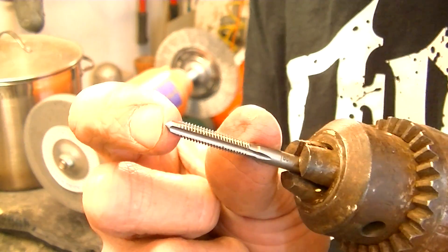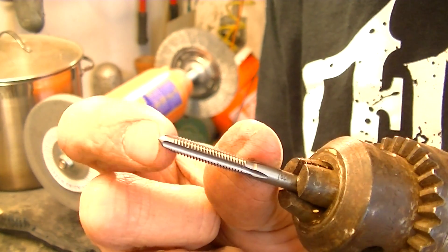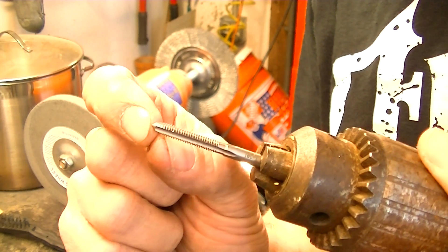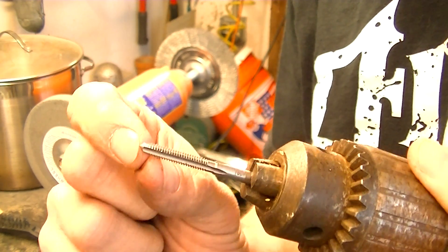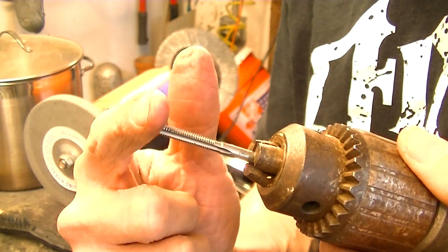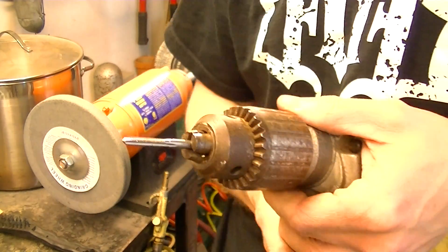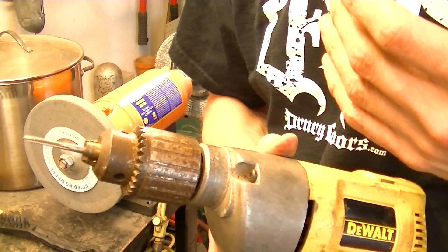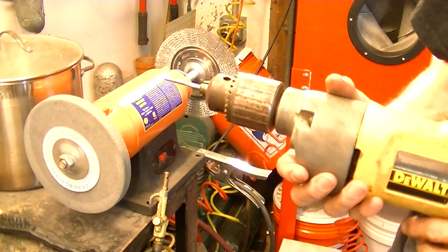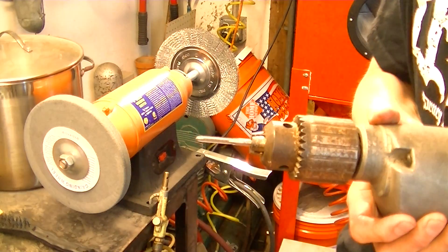Whereas one of these normal taps is tapered, so it's easier to start threading the hole with, but it has all that space where you don't have viable threads being used at the bottom of a hole because you bottom out. And where that really comes into play is places like barrels — say you're putting a hole on top of a barrel for a rail or something like that. You need all the threads you can get because you can't go deeper to compensate, or you'll get into your bore.